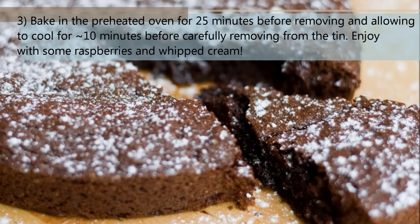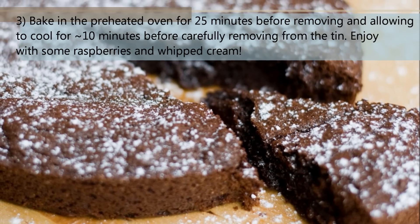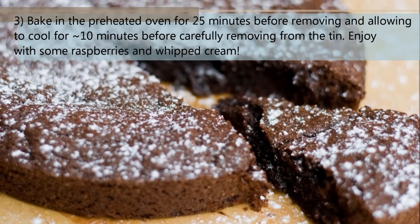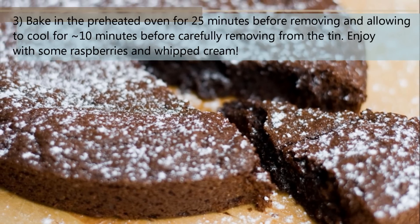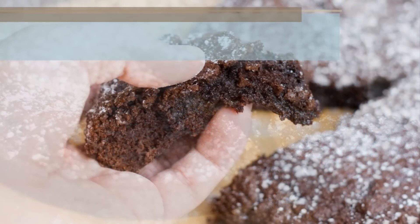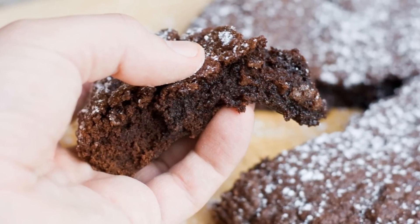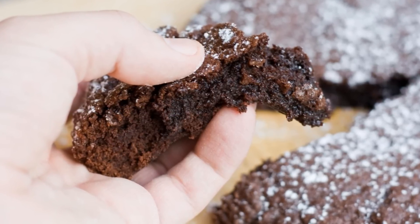Try not to over bake the cake. If you do, all the delicious gooeyness may be lost. Enjoy with some raspberries and whipped cream, or just on its own for a gooey, chocolatey delight. Thanks ever so much for watching, I do hope you enjoy the cake. Let me know if you give it a try and as always, do check back again soon for more recipes from 5 Euro Food.